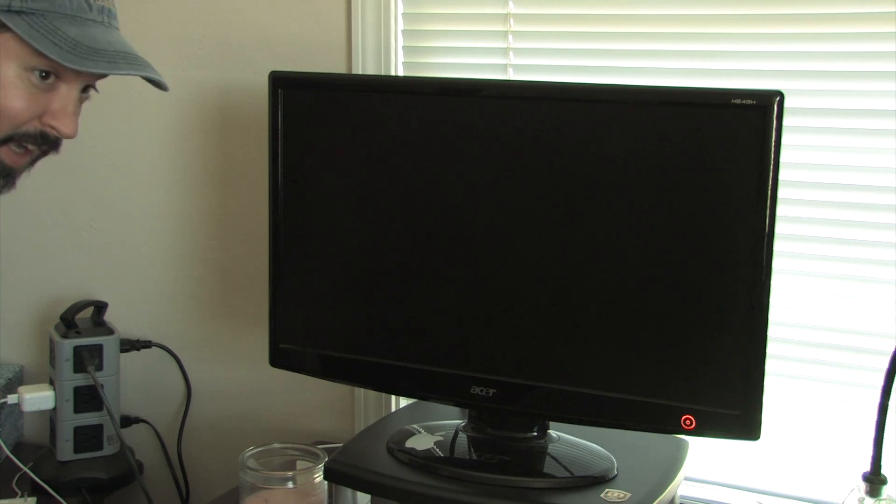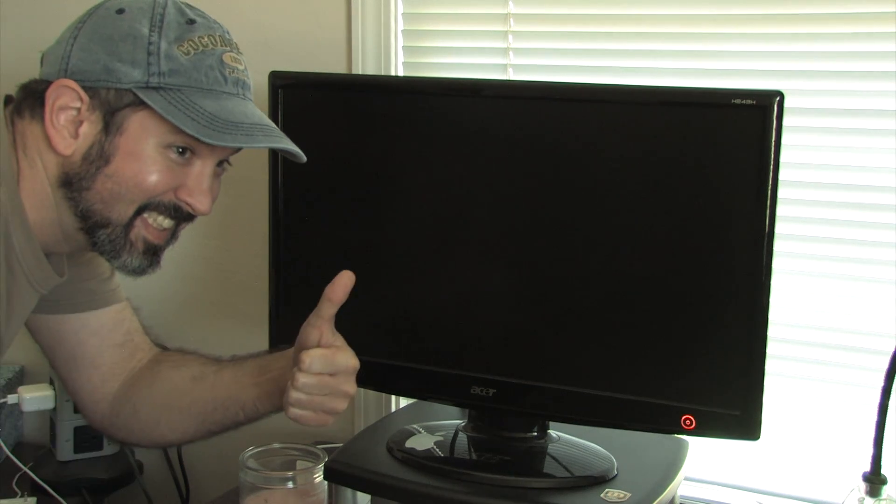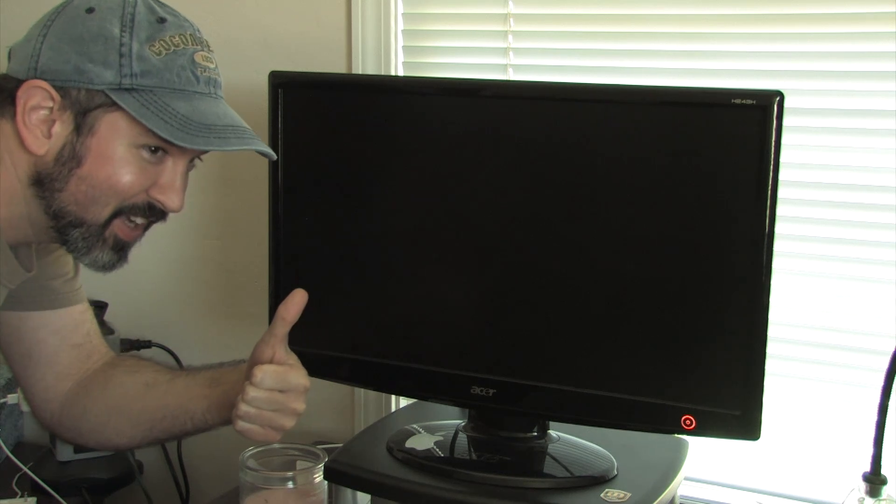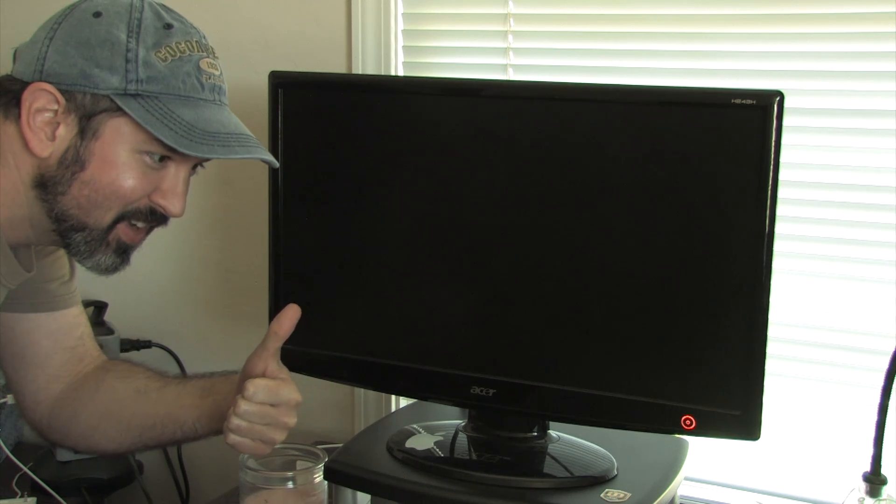Welcome back to the PC build for our software development machine. We're going to give this a try and actually fire it up - here we go, moment of truth. Everything's plugged in... it's making noises, it's making noises!